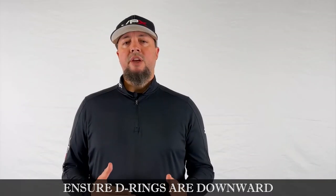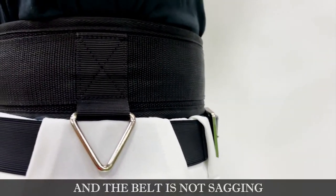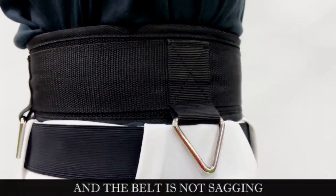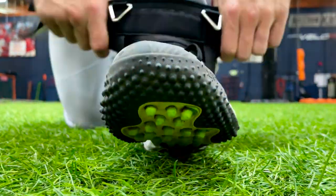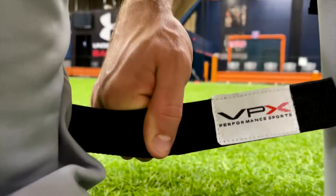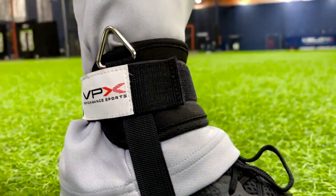It's important to make sure that the D-rings on the belt are facing in a downward direction, and ensure that there is no sag on the belt on either side. Now let's move on to the foot strap. The foot strap goes over the front of your shoe with the strap underneath and the Velcro portion on top. Wrap the Velcro strap through the square clip on the side, wrap it back around your ankle, and Velcro to secure.